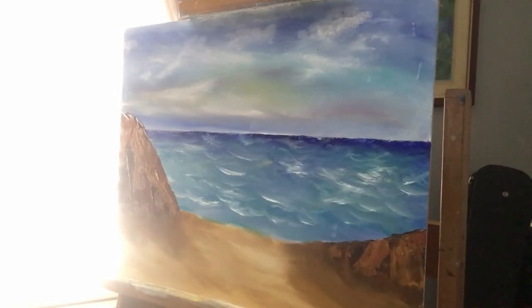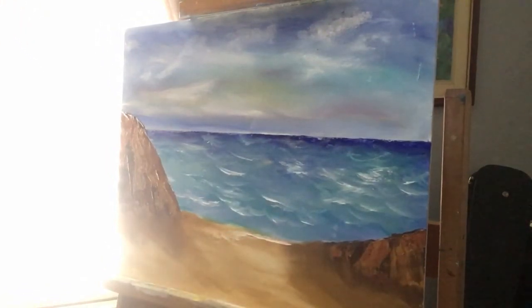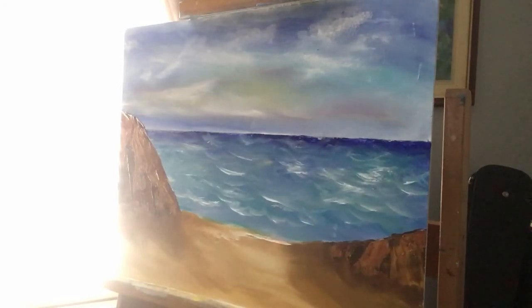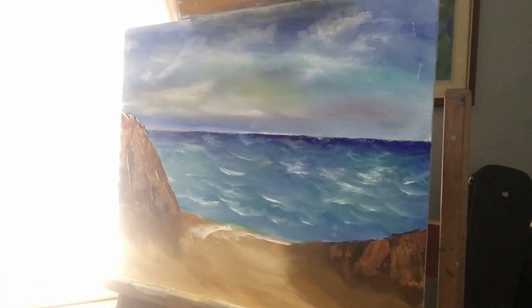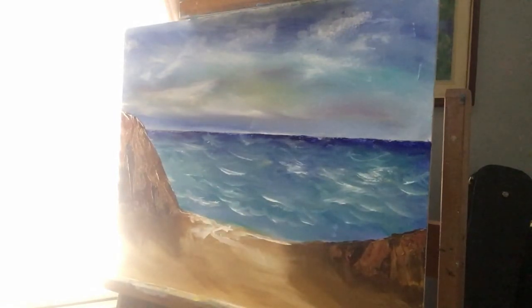I'm just going to put some waves of water coming in now. So what we need to do is get the palette knife and just have it on the edge, like that. All you do is then wipe the knife again, because if I don't it would be all smudged. Wipe it, a bit more white. A bit more on the edge. Wipe it again, a bit more on the edge. Then you want some over here. Same here.